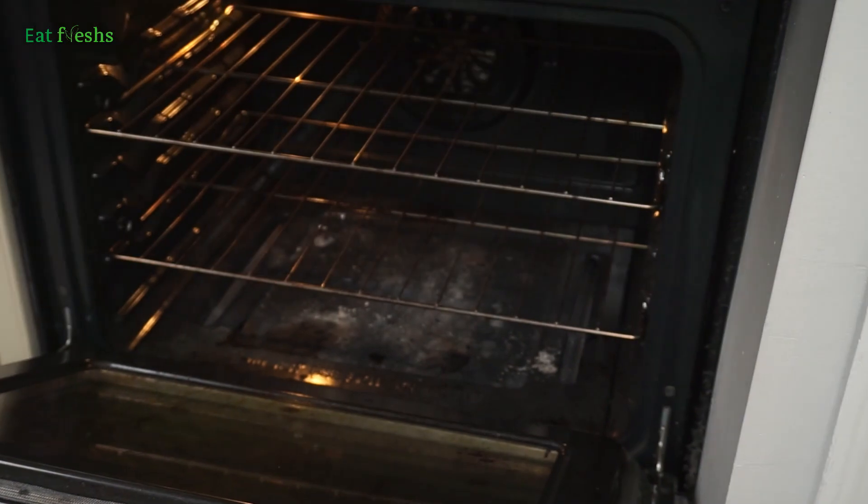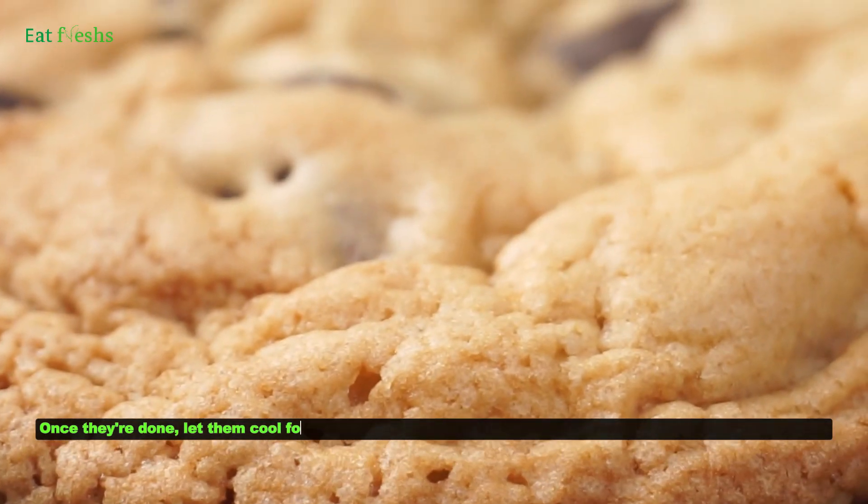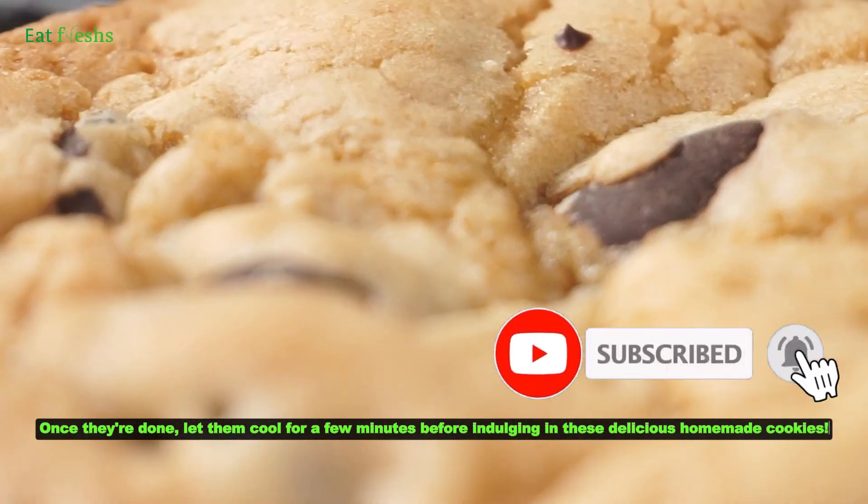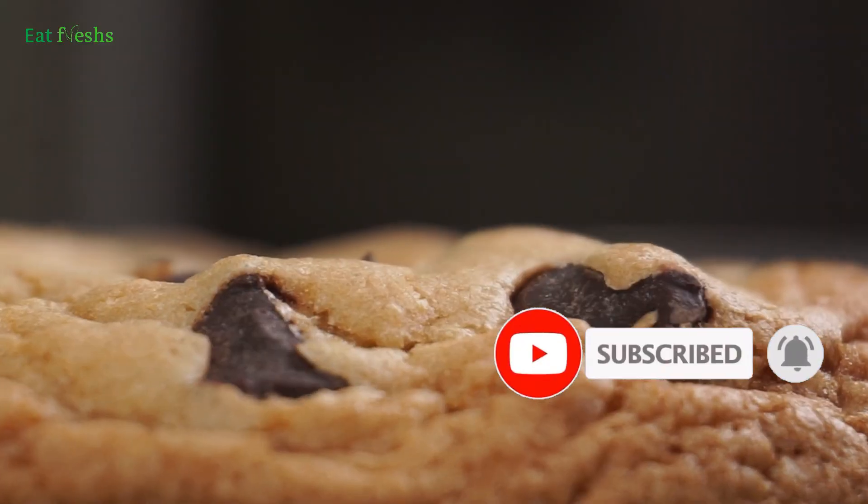Once they're done, let them cool for a few minutes before indulging in these delicious homemade cookies. Enjoy the taste of Millie's Cookies right in your own kitchen!